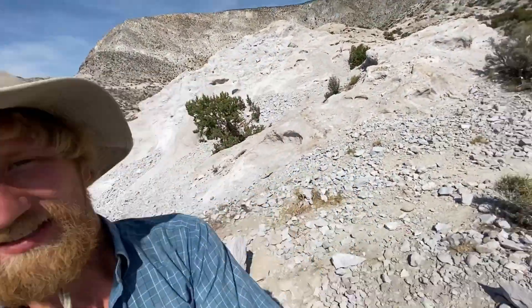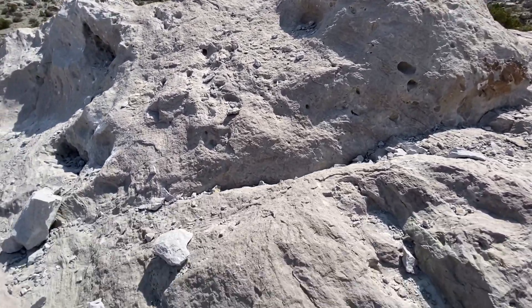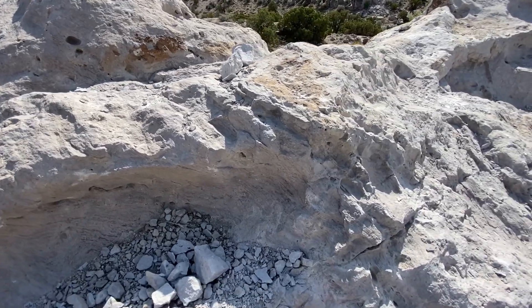Today we're at Topaz Mountain and you guessed it - we're mining topaz right up here on this mountainside. This is rhyolite, it's a volcanic ash, so we're going to find a spot here and we're going to start pounding away with our hammer and chisel.